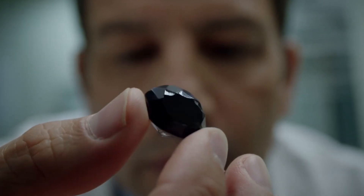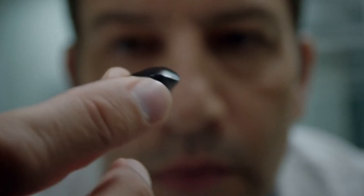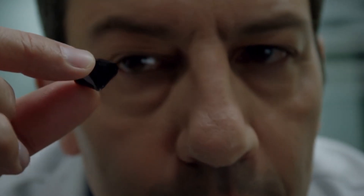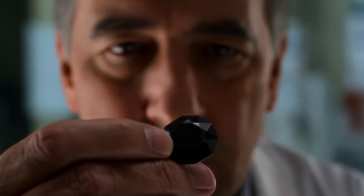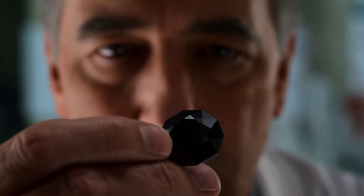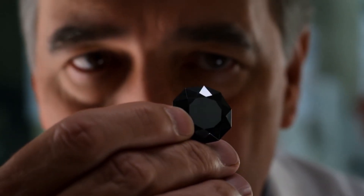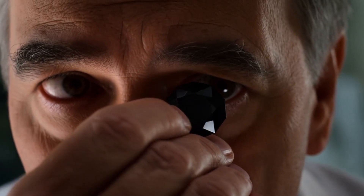Carbonado diamonds, often called black diamonds, are one of the rarest and most mysterious gemstones on earth. Unlike typical diamonds, carbonado has a unique polycrystalline structure, high porosity and a deep black colour. Correct identification is important for collectors, jewelers and buyers to avoid costly mistakes. This guide covers key characteristics and testing methods to help you determine if a carbonado diamond is real.